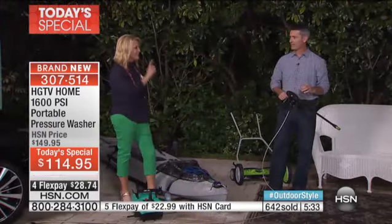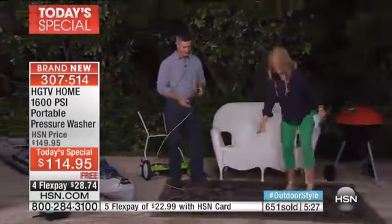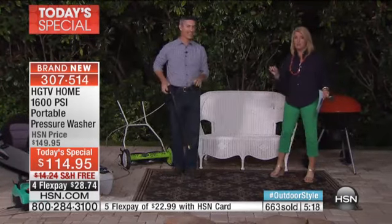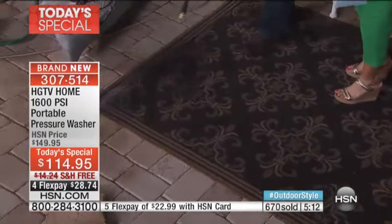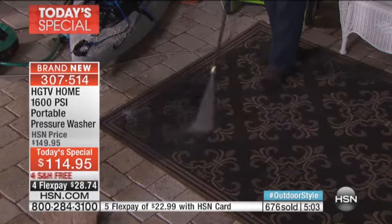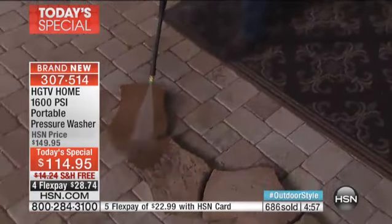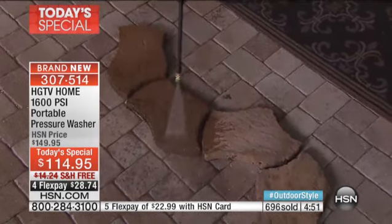Let's talk about outdoor carpets — how many of you have one and thought it was going to last for years and years and all of a sudden it's so cruddy with mold buildup? These cost you a hundred to two, three hundred dollars for the real nice outdoor carpets. Here you can blast away that slimy green mold — not only on the outdoor rugs but on the pavers, the stepping stones. You're just going to go around that whole yard and blast away all that dirt and grime that easily.